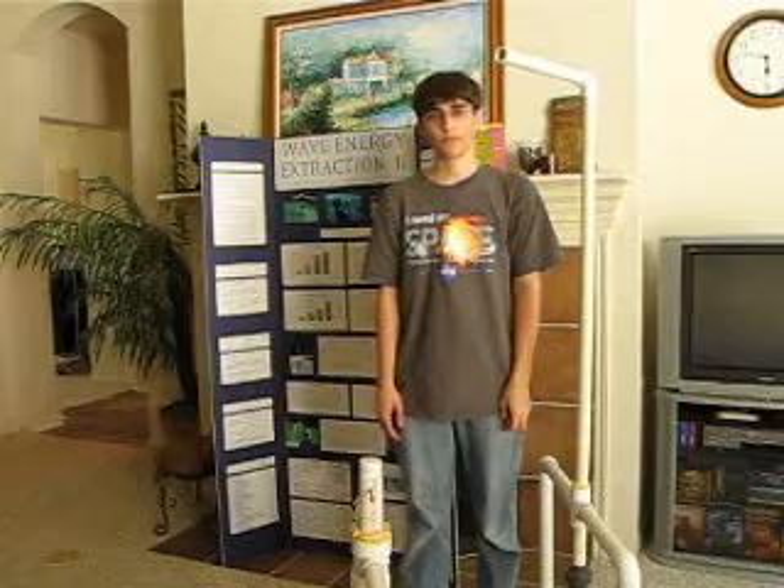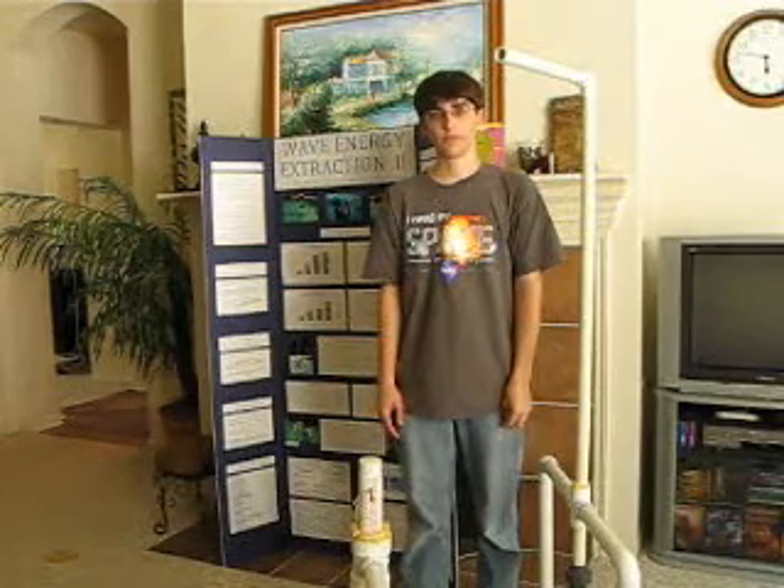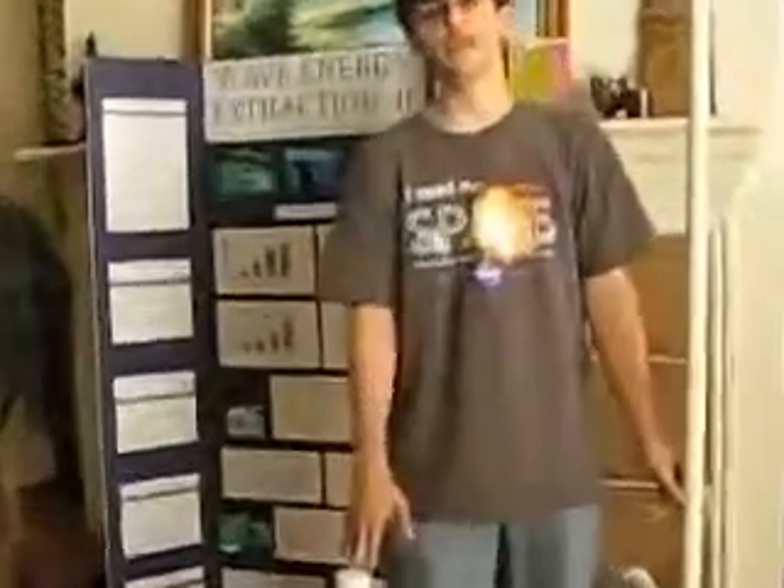Tell me how you came up with this. I know that it's Wave Energy Extraction 2, and it spun off of your project last year. Can you recap last year's project? Basically, last year's project used the up-and-down motion of waves to move a bunch of magnets passing coils, and that generated electricity. There are a bunch of scientific laws that dictate that, and I used that to my advantage.